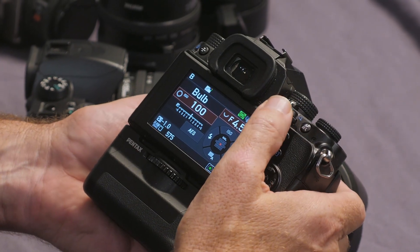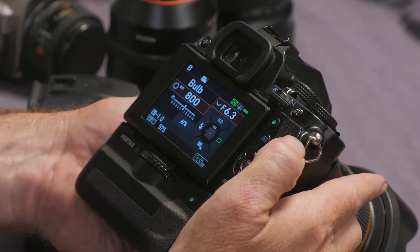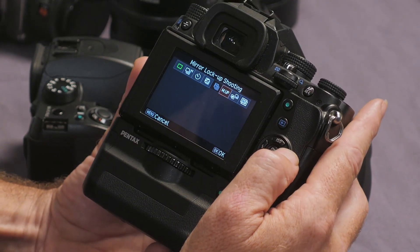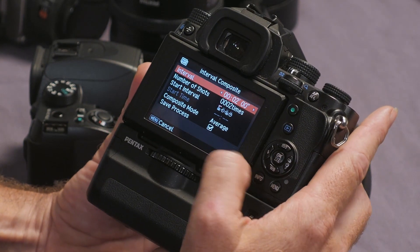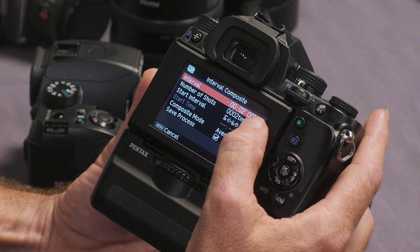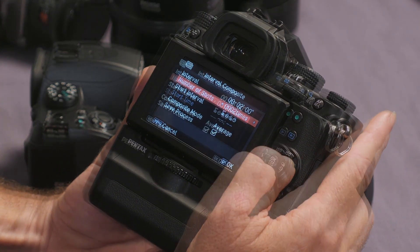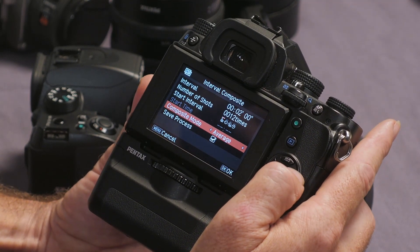You tell the camera the aperture that you'd like to use. You set the ISO, and then we go into the drive mode, slide over to interval, and hit the info button — that'll take us into the settings menu. You can see there that I've set that for two minutes, so 12 frames. Now we're going to slide down — you'll notice here composite mode.